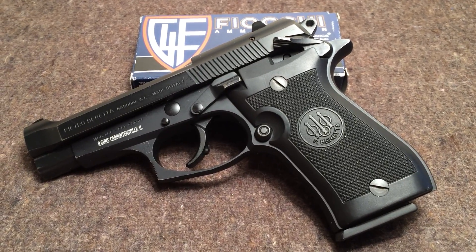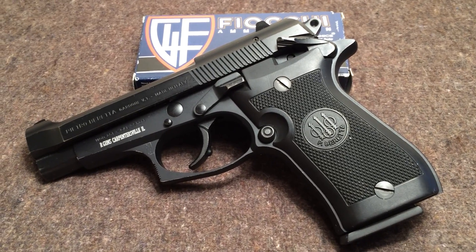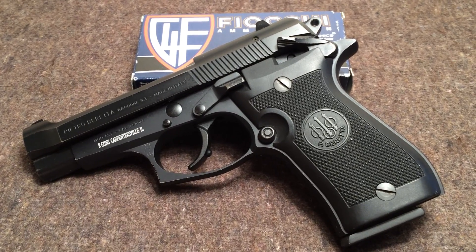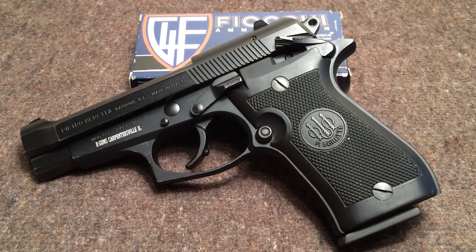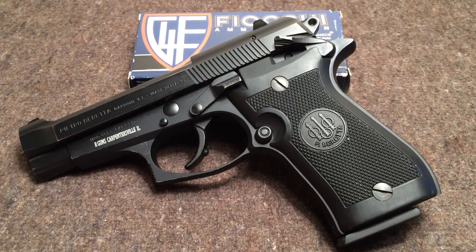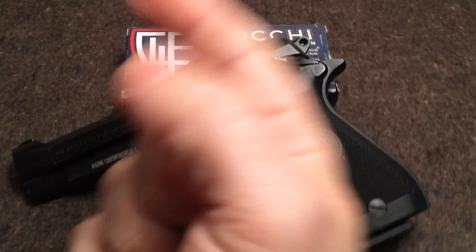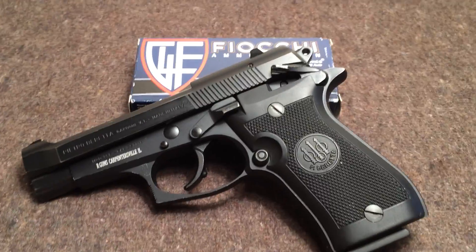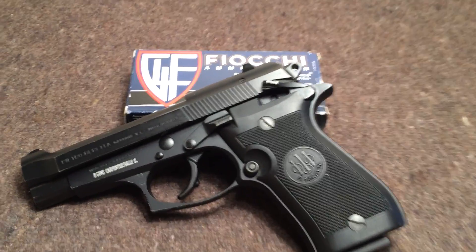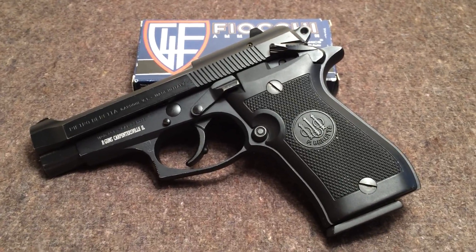The one hangup I did have — I believe it was with the Fiocchi — was a failure to extract, slash stovepipe. A round exited the gun just fine, no issues, but the next round going into the chamber kind of took off straight up once it hit the feed ramp, sticking straight up — an unfired round. That was the only issue I had with it. Like I said, I haven't shot it a whole bunch, so I really don't feel like I can report on a full reliability test quite yet.